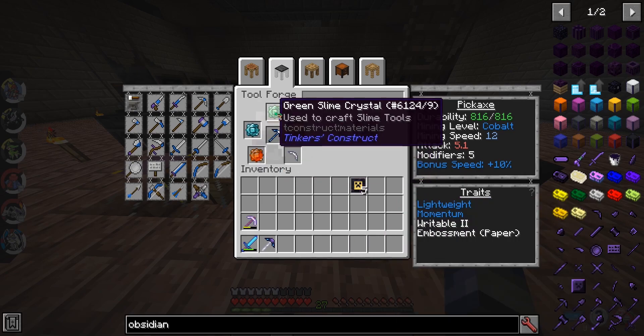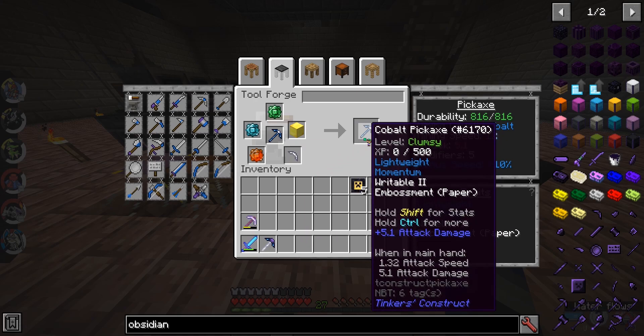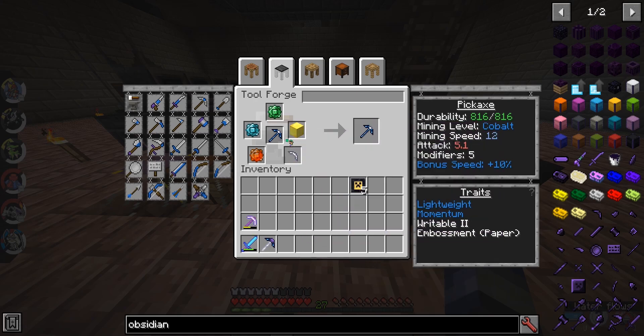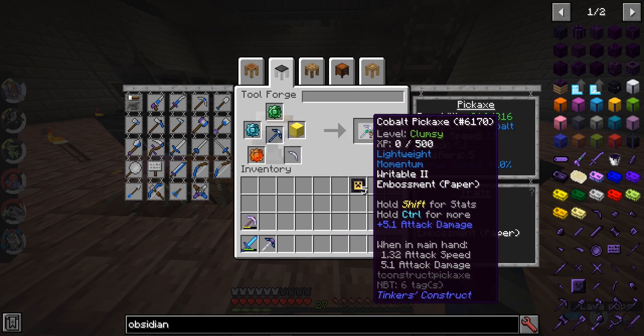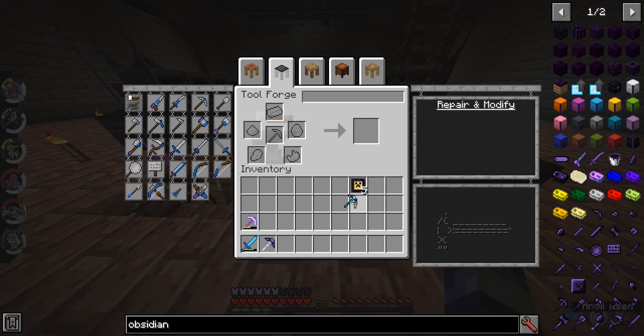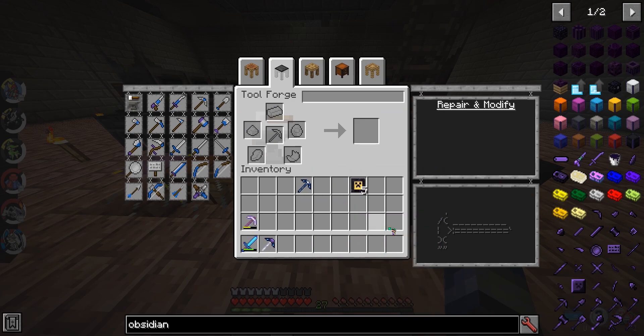So, this is an embossment where we take the three crystals, the gold block, and the paper pickaxe head. And we emboss the paper pickaxe head onto the pickaxe after — not before — after. And now you see it has Writable Two, which means it has five modifiers. This is perfect.